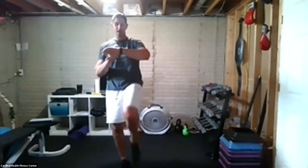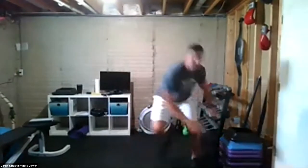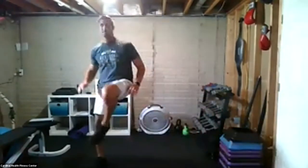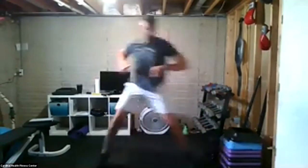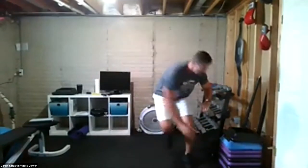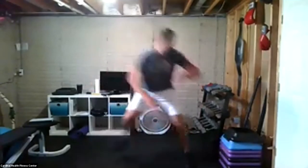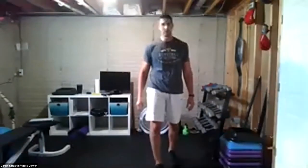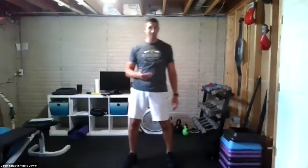Follow along with me on the single-leg version — I'm balancing on my right leg and reaching down to my left. 20 seconds, ready, go. Down across to the left, back on my right. Put a lot of power into this, drive that knee up. And stop.